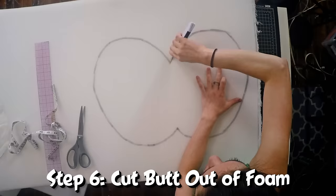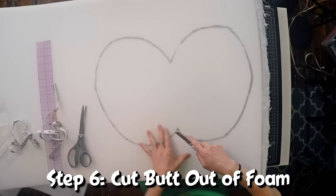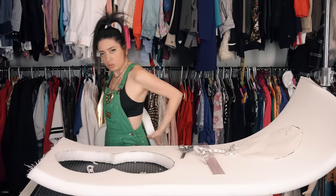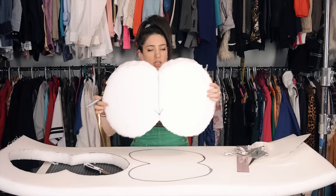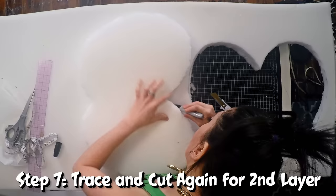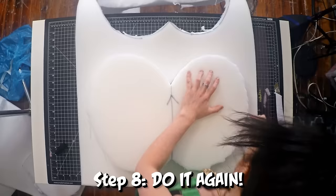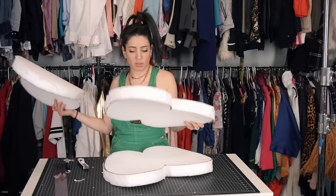Now, cut the butt. That's maybe like a saggier butt. That's a perkier — dare I say — mom-shaped butt. Now I've got a butt that is twice as thick. I'm going to make mine at least one more layer. Butt one, butt two, butt three. This is f***ing huge.